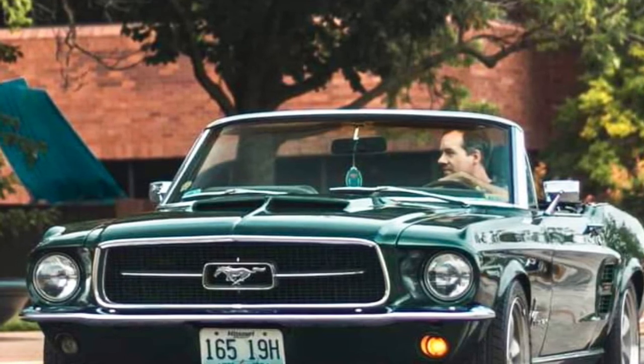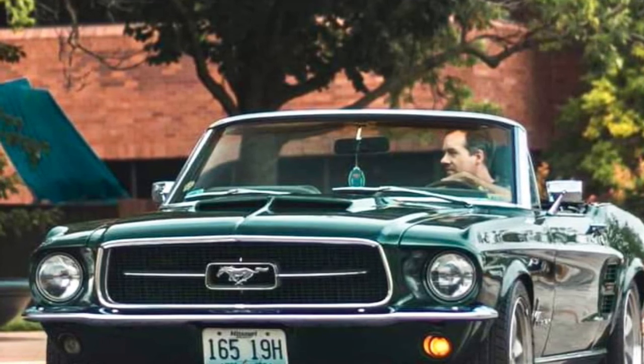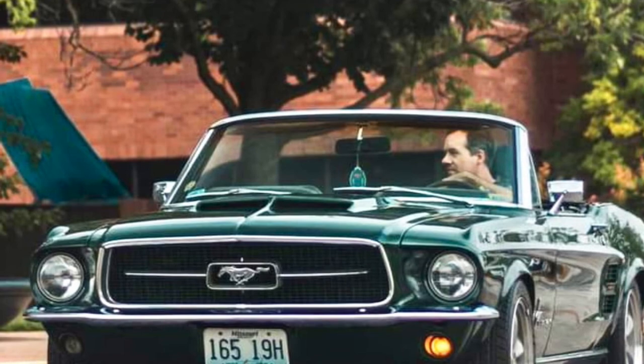In my next video, I will do my best to show some pictures and discuss some of the custom modifications I've made to this car to make it a great driver.